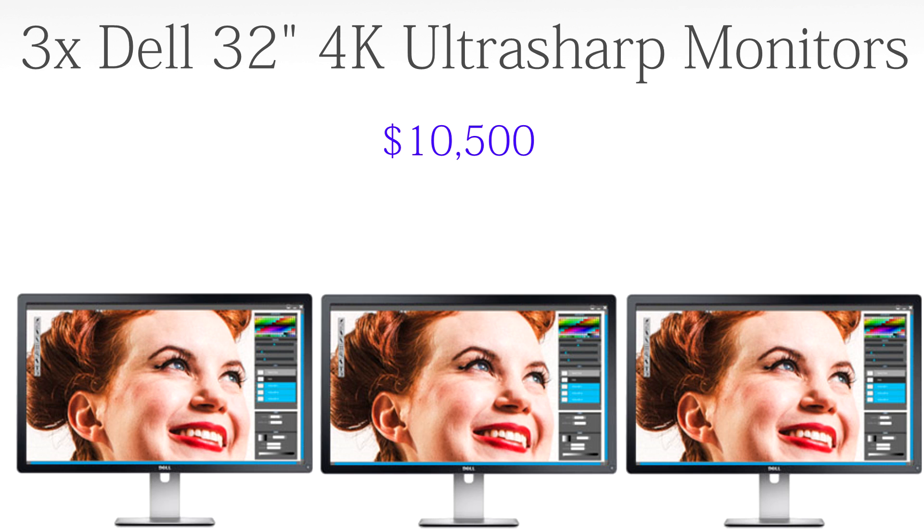For the monitors I would get three Dell 32-inch UltraSharp 4K monitors in surround, coming in at $10,500. These three 4K monitors have awesome colors and are perfect for video editing and multitasking. A lot of you will say those four 780 Tis can't handle three 4K monitors in a graphically intensive game — in that case, you can just disable two and play on one. But if you're playing something lighter like Minecraft, you can play across all three for an awesome experience even if you lower settings.